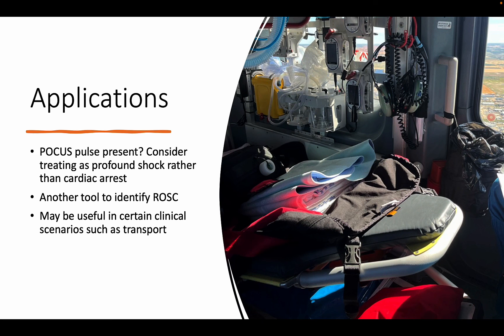In a similar vein, using ultrasound during resuscitation can help to identify ROSC, guide ongoing management, and avoid agents or interventions that could potentially cause harm. One other potential use for the POCUS pulse check is its utility in the pre-hospital or transport setting, where manual pulse detection is even more challenging. When running an arrest in the back of a helicopter mid-flight, POCUS may be an option to aid in pulse detection.